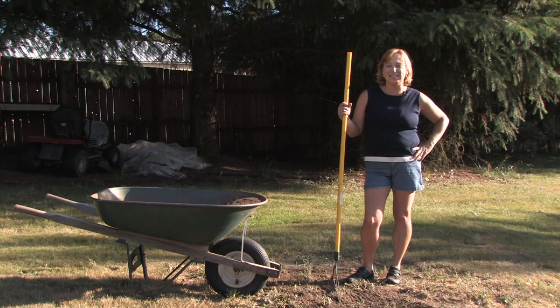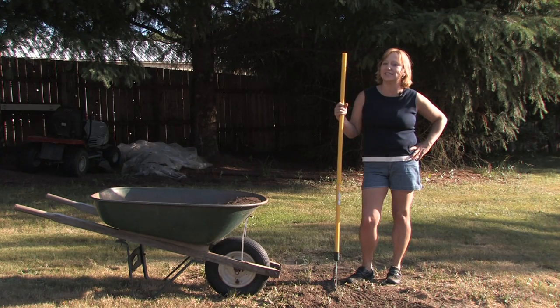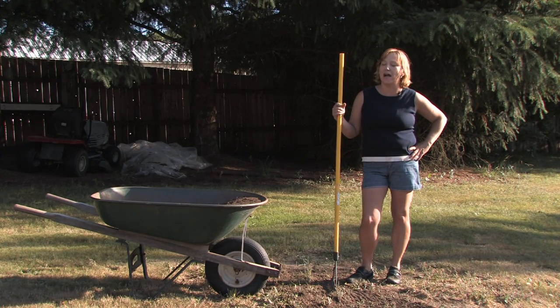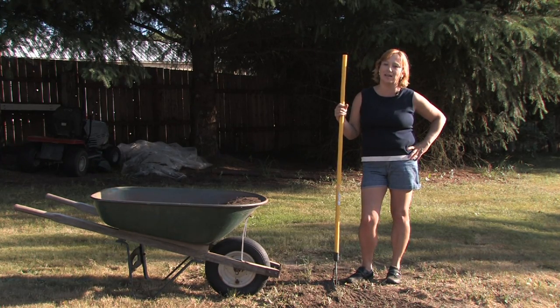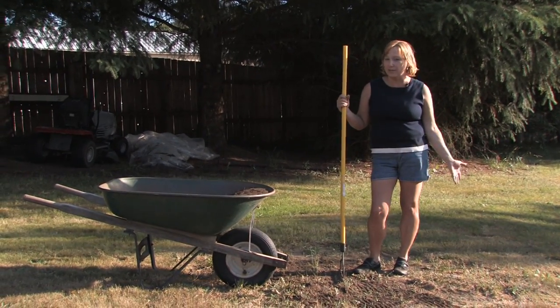Hi, this is Yolanda Vanveen and in this segment we're going to talk about how to plant centipede grass seed. Centipede grass is a beautiful type of grass to add to your lawn or have as your lawn base, and it does really well in warm climates.